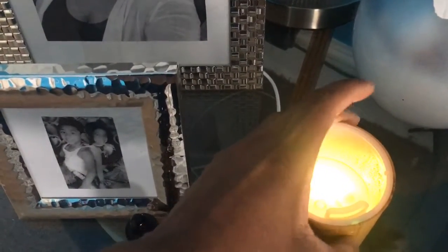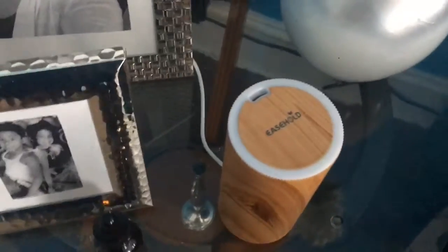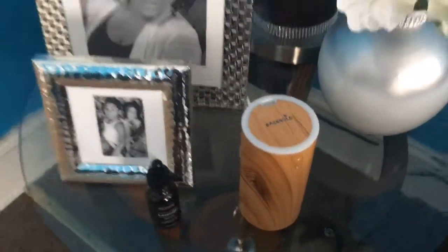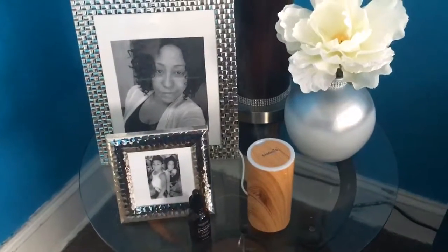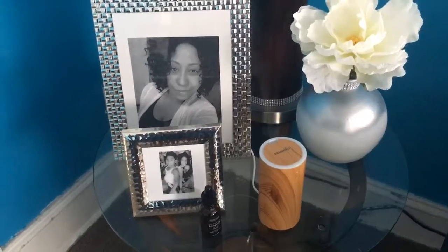Let me turn it off real quick to show you the inside. Oh my god, I didn't even turn it on — I forgot to put the water in! It's very, very sensitive. It tells you to put the water up to the line right there, and then you just turn it on.